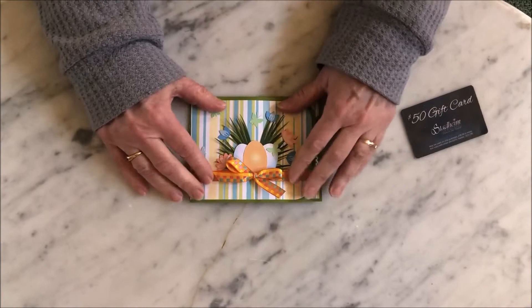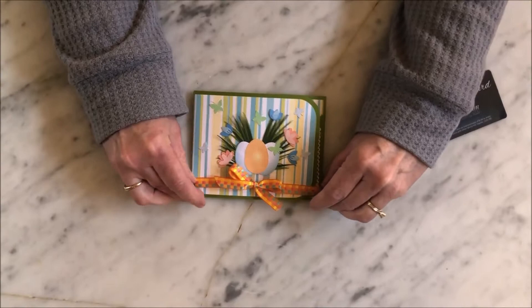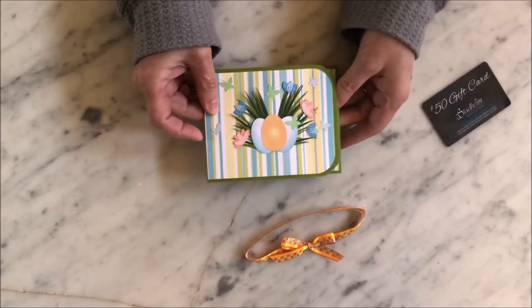This is my new Easter Pop and Twist card. The card has a ribbon that goes all the way around it, which helps keep the card closed and also gives a little base to the eggs.